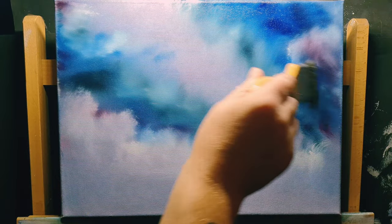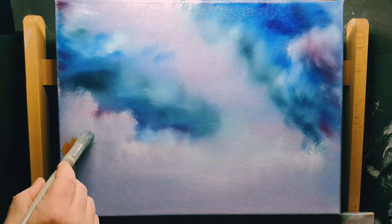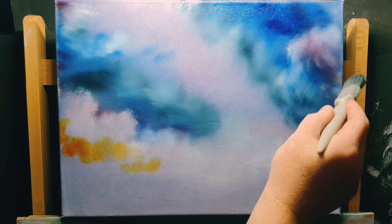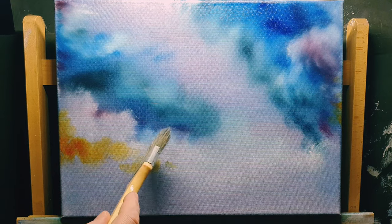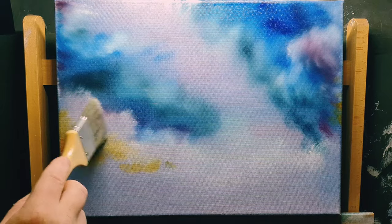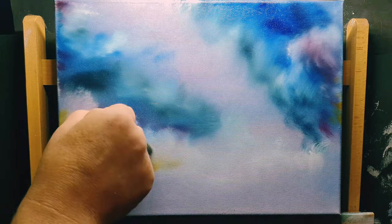Back to creating a chaotic little sky. A little bit of Indian yellow on the underside of some of these clouds — just a tiny touch. It's so strong and powerful against the white background, but it's a lovely warm gold.